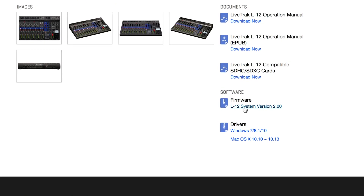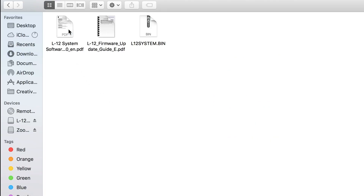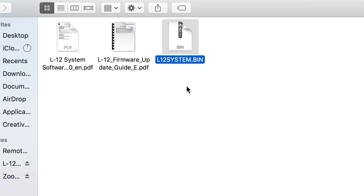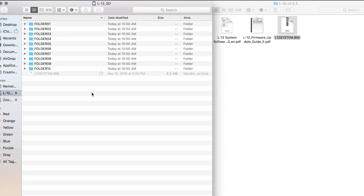Click the link to download the zip file. Once complete, please extract the zip file's contents and open the subfolder to see the file labeled L12system.bin. Copy this file into the root directory of your SD card.